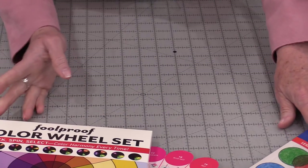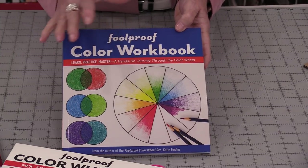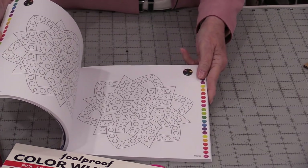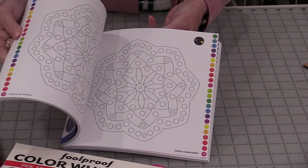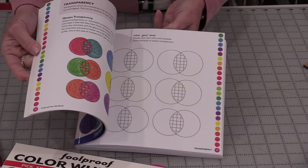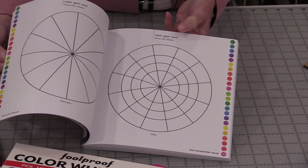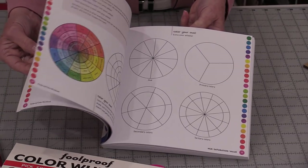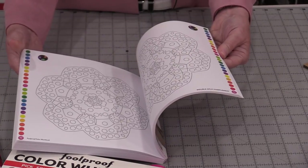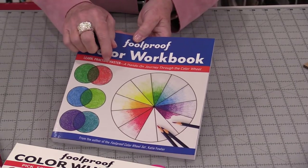If you're really trying to learn the colors and how to put colors together, we can get a workbook. The workbook is exactly as it says — it's a workbook. It gives us projects that we can color in, and it also teaches us different values on the color wheel. We can color our own color wheels in. It's a whole workbook that we're going to be able to color in and have some fun as we're learning about the color wheel.